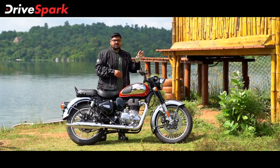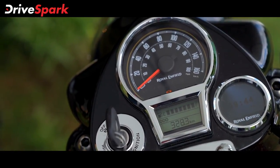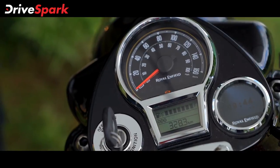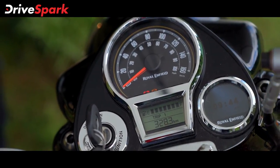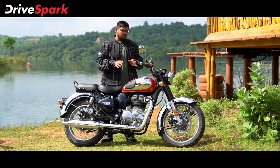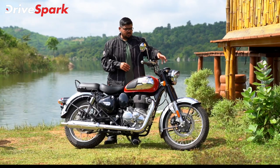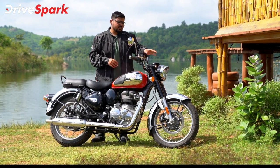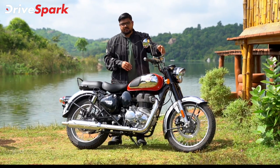The instrument cluster uses an analog speedometer, but the sub-display provides fuel indicator, strip meter, and odometer. The instrument cluster has a black color housing and integrates the pilot lamps and fork covers into a single unit.